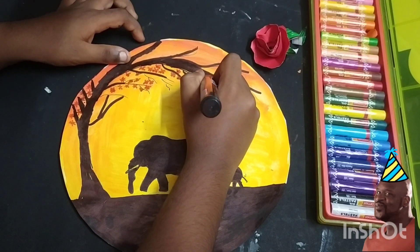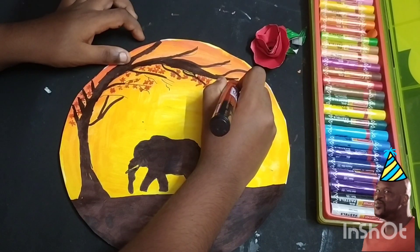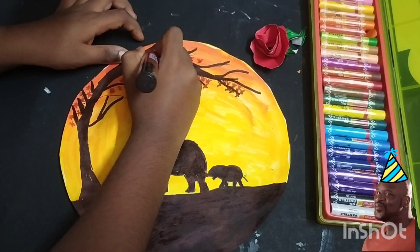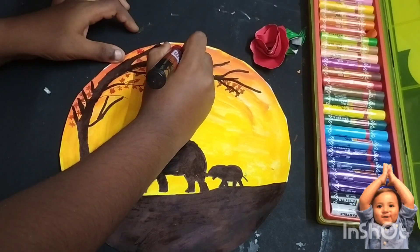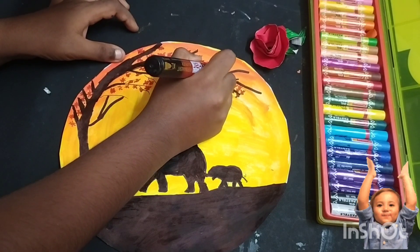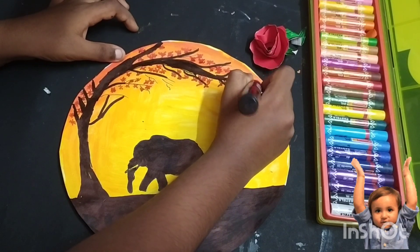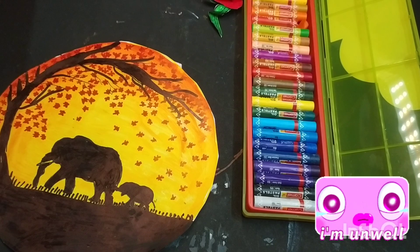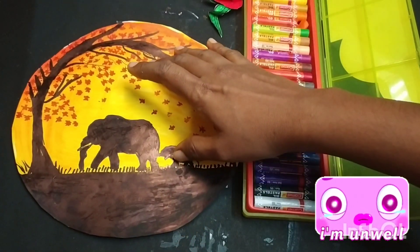Please subscribe to this channel. Thank you for watching my painting. Please like, share, and subscribe to my channel. Bye bye friends.